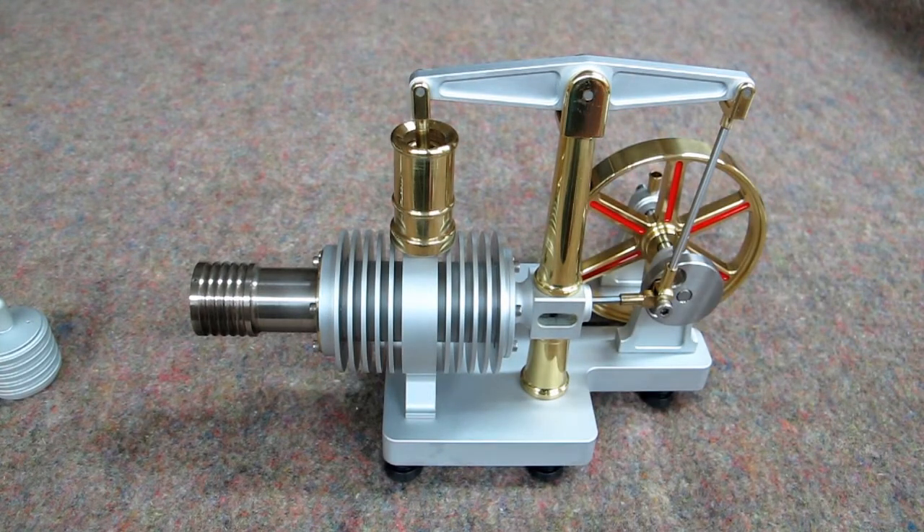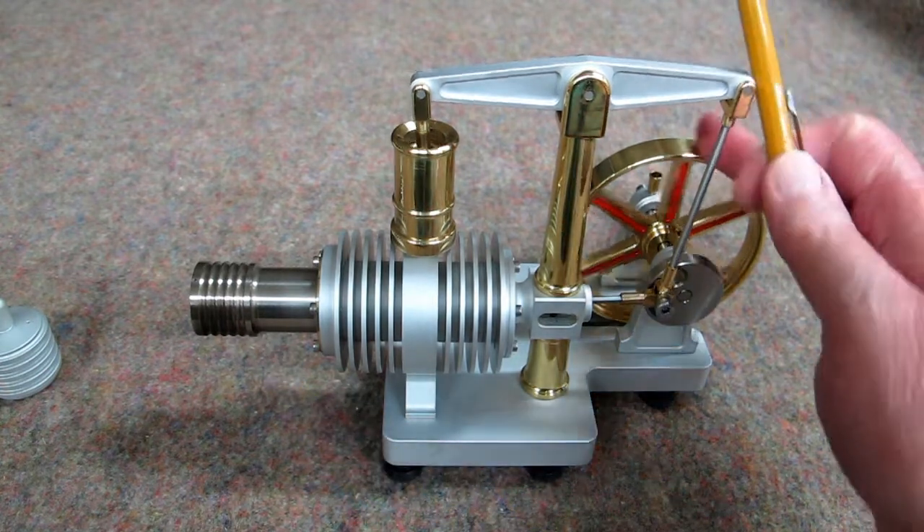Invented in 1816 by Robert Stirling. It's a heat engine, or a hot air engine. It converts heat energy into work, or heat energy into a rotating mechanism.